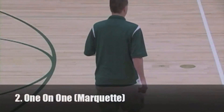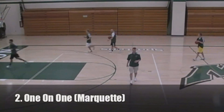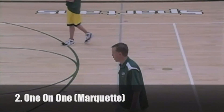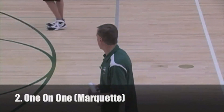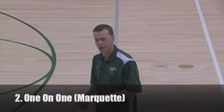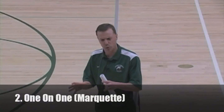Next one is going to be one-on-one Marquette. So that's when we need the two chairs. I'll give Coach Williams all the credit — I got this from him at a clinic a couple years ago. He believes in a lot of one-on-one, two-on-two drills. He does this with his Marquette Golden Eagles. It's a one-on-one defensive drill, and it's got a couple tweaks.